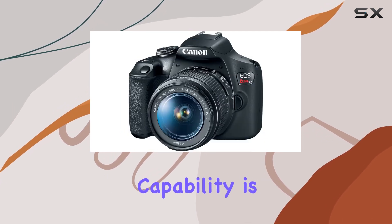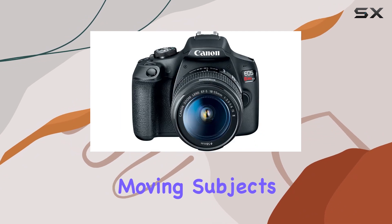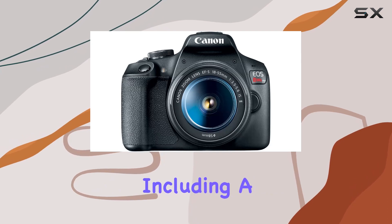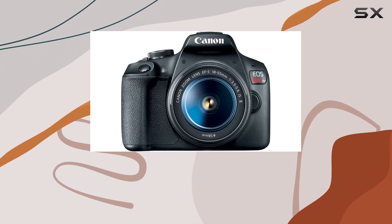The 3 frames per second shooting capability is handy for capturing moving subjects, complemented by a 9-point phase detection autofocus system, including a cross-type point for precise focusing.